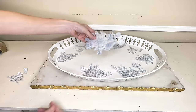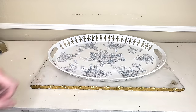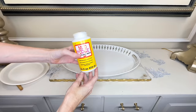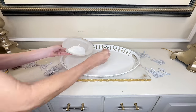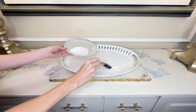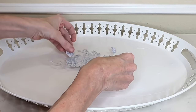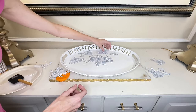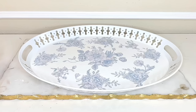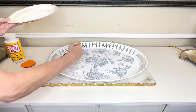Once all my roses were cut out I did a quick dry run — added them to the bottom of the tray and moved them around to find the correct placement. Then I got some Mod Podge and a sponge brush and painted the Mod Podge onto the bottom of the tray. I placed the cardstock blue and white roses over the Mod Podge, continuing to add Mod Podge and position the roses until everything was in place. I let this first layer dry for about an hour.